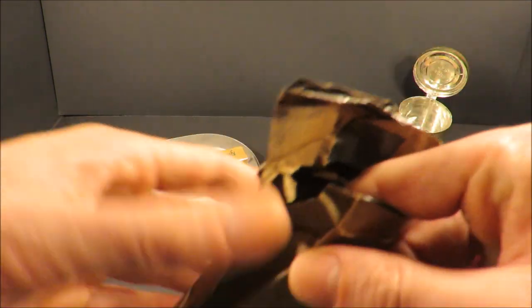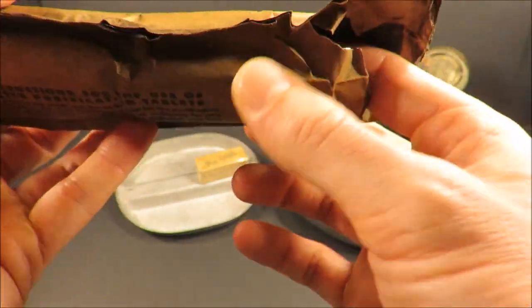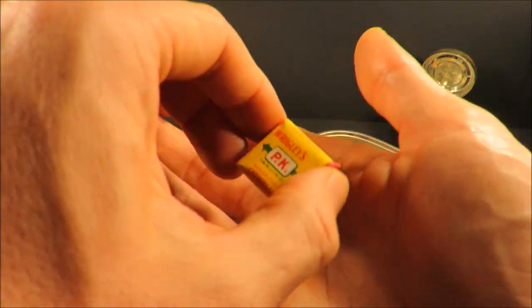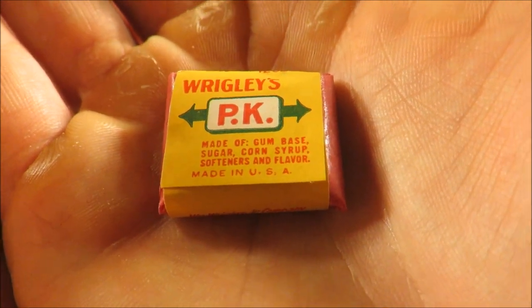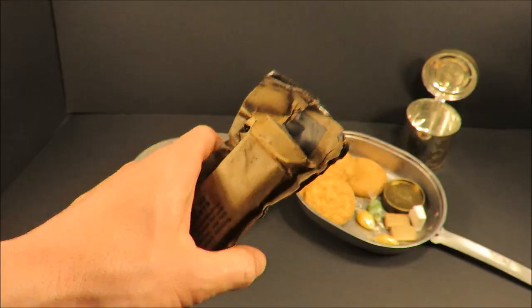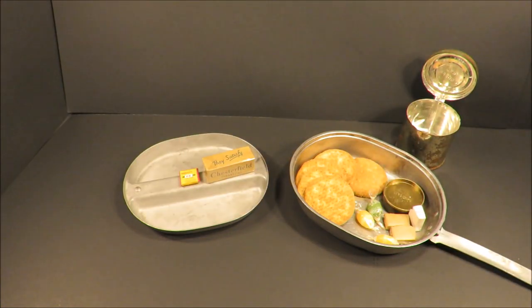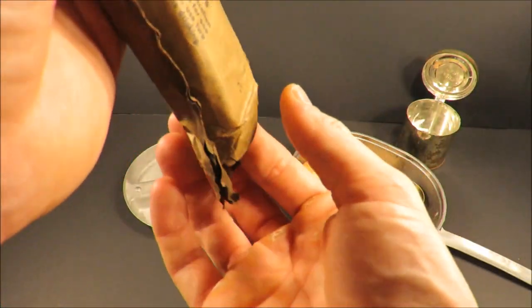Look at that pack of Wrigley's PK — that looks brand new. Made of gum-based sugar, corn syrup, softeners, and flavor. Made in the USA. Gum was in K-rations and cigarettes were in C-rations for the first five years they were producing them — I don't know what they were thinking. So let's see what else we've got.